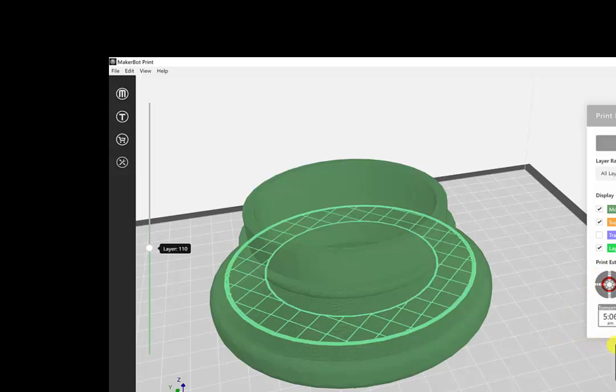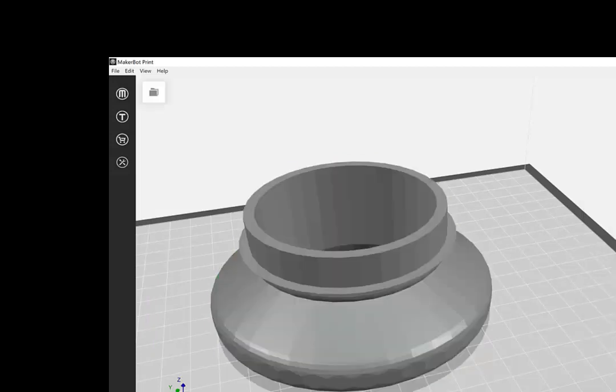One of the nice features of the software is it shows you how long the print is going to take — this one is going to take six hours and 49 minutes — as well as how much material you're going to use; it estimates that for you. Once everything looks exactly how you want it, you're ready to export.